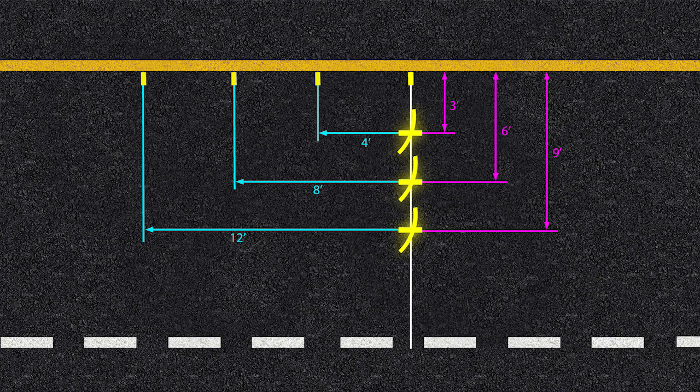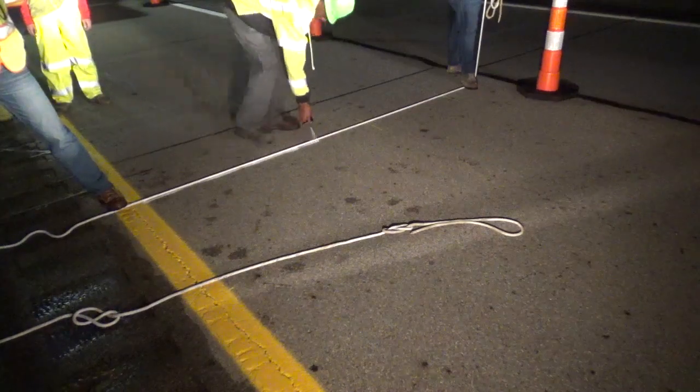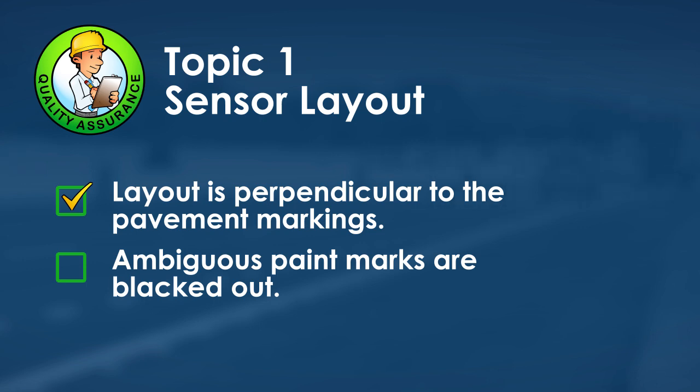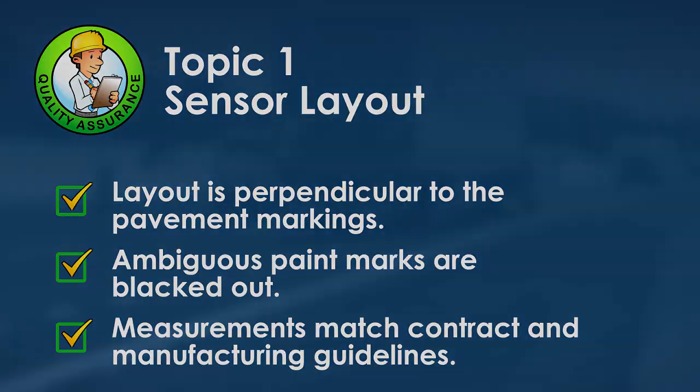Starting at the original mark, extend a string across the travel lane intersecting each X. This creates a perpendicular reference line. Spray paint over the string or rope to create the perpendicular guideline to follow during sensor slot cutting. For quality assurance: ensure the sensor layout is perpendicular to the pavement markings, cross out ambiguous paint marks to avoid confusion, and verify all sensor pavement cut measurements match contract documentation and manufacturer installation guidelines.